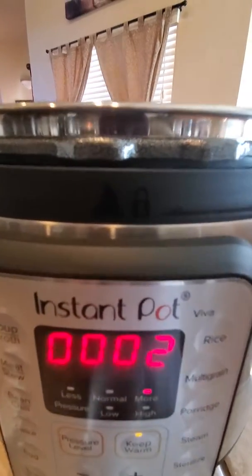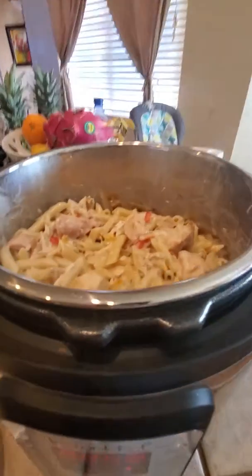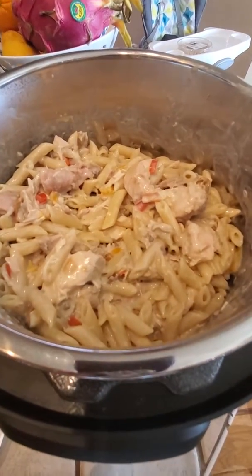It's on the keep warm setting, so it'll be ready to go with all that yummy goodness.